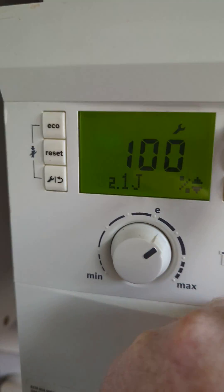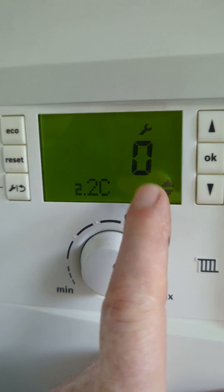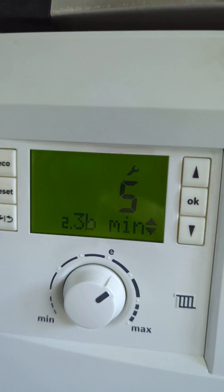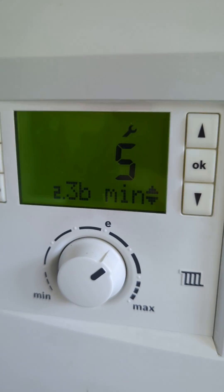This is the air purge — important if you drain the boiler, make sure you run this air purge. This is the boiler anti-cycling: once the heating has run, the boiler won't fire for another five minutes, but we can change this.